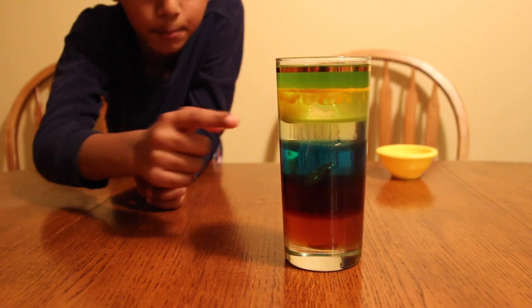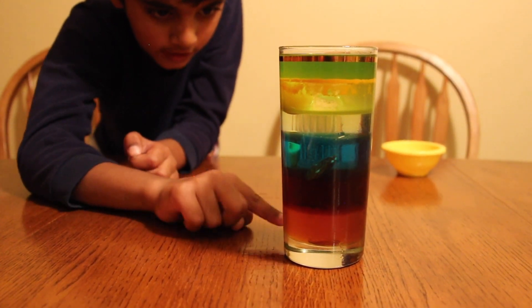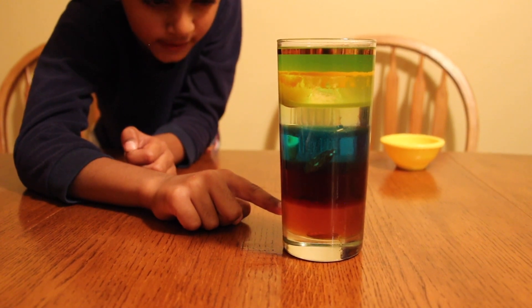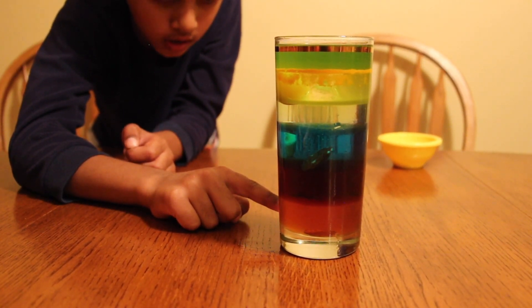Guys, can you see the ball, ice cube, almond, sprinkles, and the penny? You probably can't see the penny because it's kind of camouflaged into the honey. Make sure to like, share, and subscribe to Science Fun for Kids. Thank you for watching my videos!